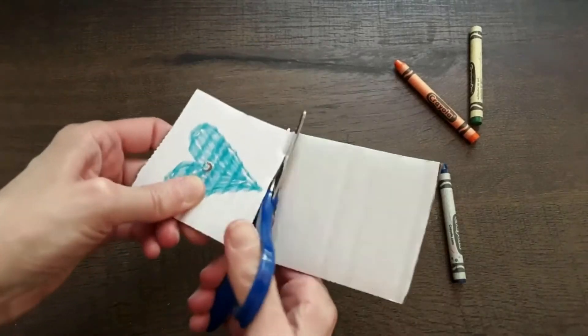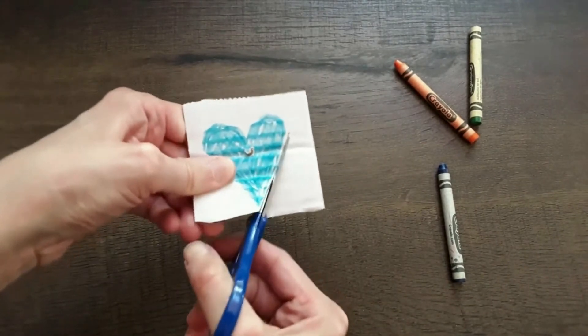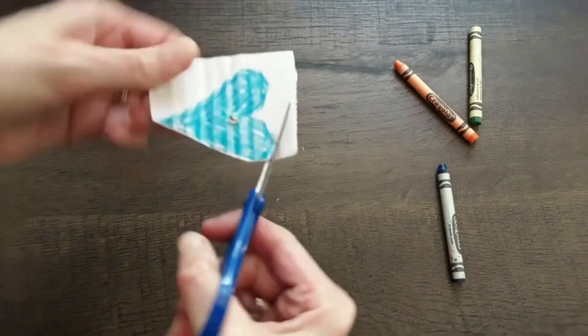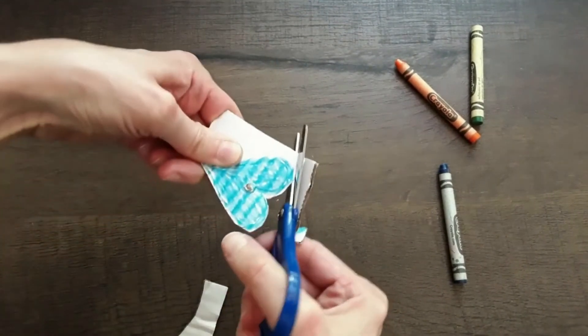Next you'll cut your shape out. I was surprised these kids' scissors actually worked really well, but the cardboard was a little thick so kids may or may not need help with the cutting.